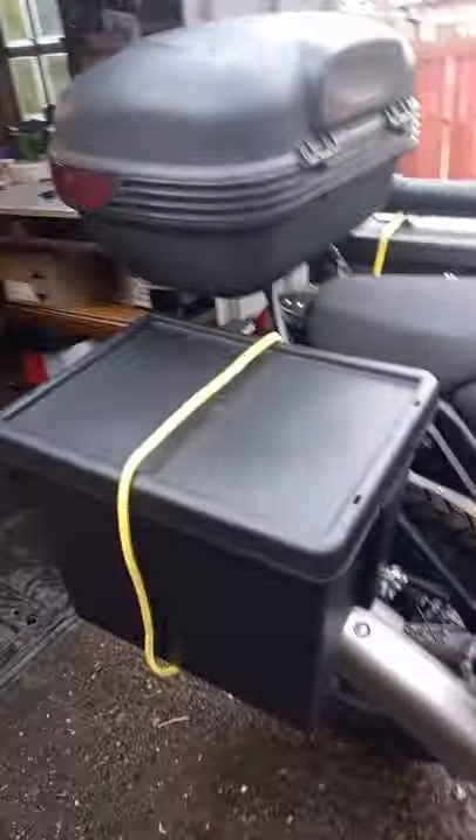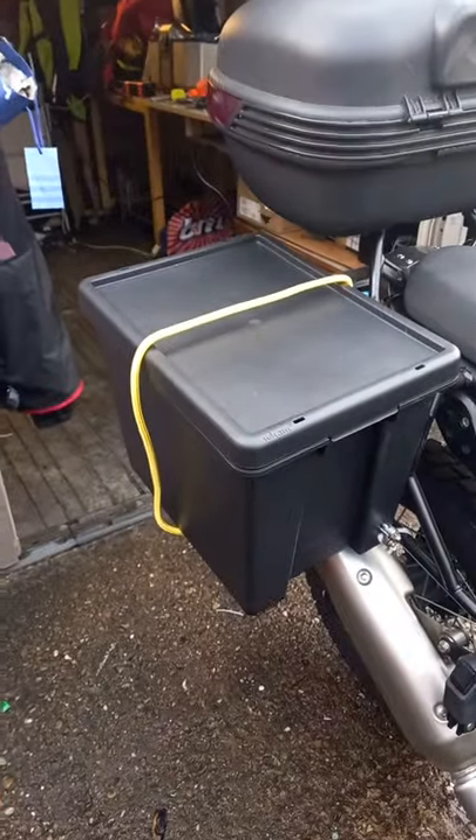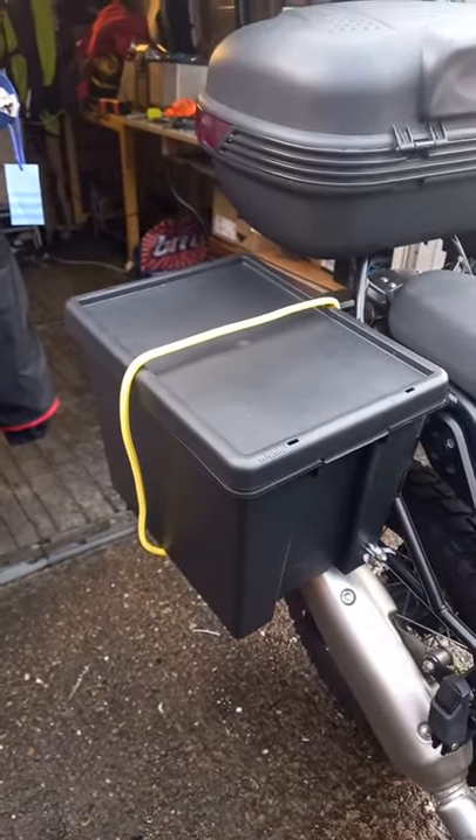I've got the old bungee clips to go around — so the bungee clips will keep the lids on. Obviously I can strap stuff to the top of them as well.